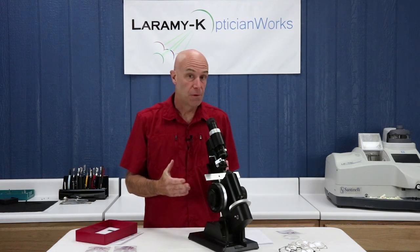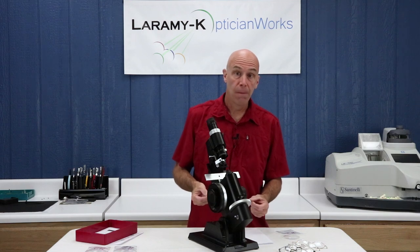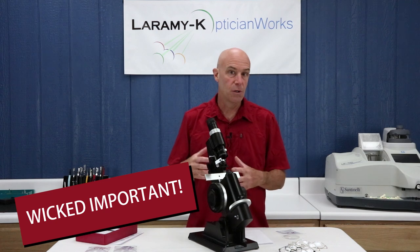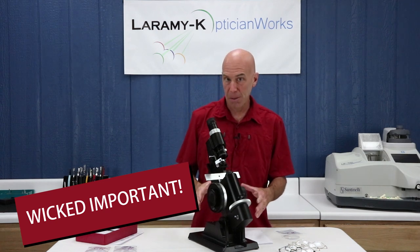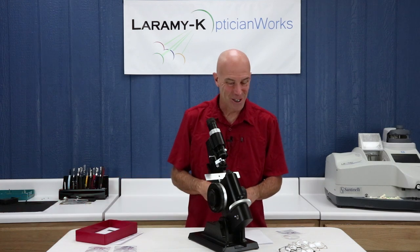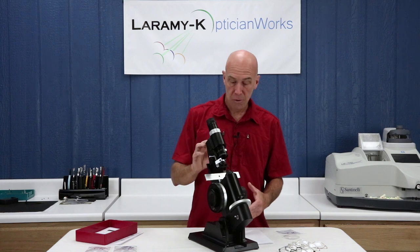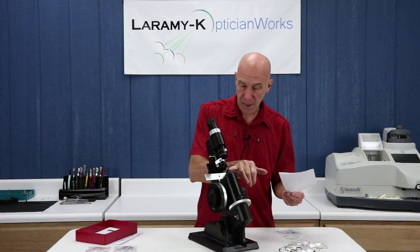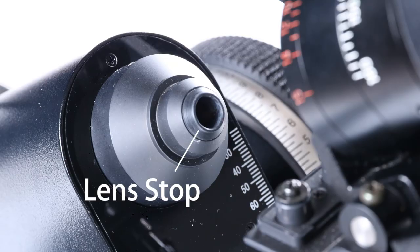Now I need to set it up for my individual eyesight. There are some very specific steps here that you're going to want to memorize, because if you don't do these before jumping into verification or layout work during any practical exam, you're not going to pass. So pay attention. You start to focus a lens meter for individual use by having it turned off. I take a sheet of white paper and rest it against this point right here, which is the lens stop.